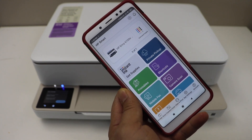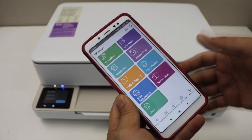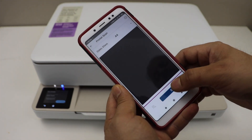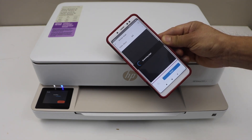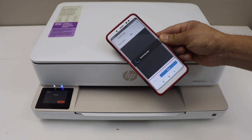We can now start using it for wireless printing and scanning. For example, let's do a quick scan — go to the scan icon. You can see it is working and has started to scan. So that's the wireless setup of the printer using the inbuilt Wi-Fi. Thanks for watching.